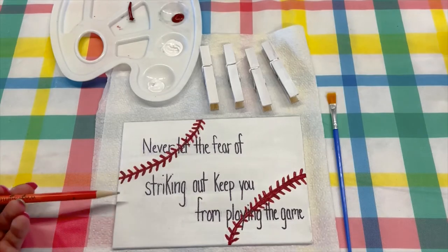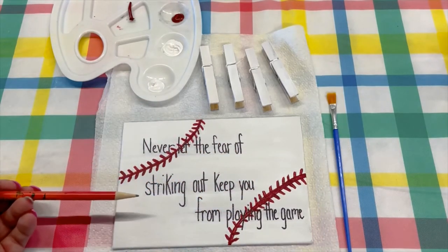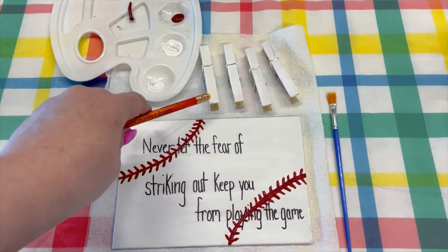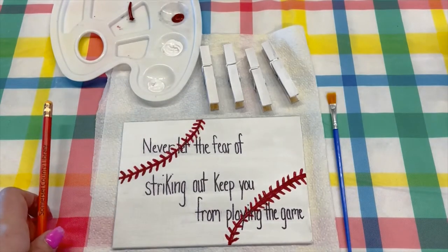So I just did my quote, and then I added two baseball stitches on the corners, and then I also painted my clothespins as well. I only have four, but I believe in your kit you get six.